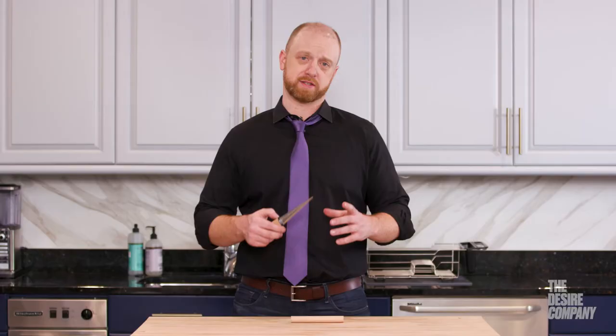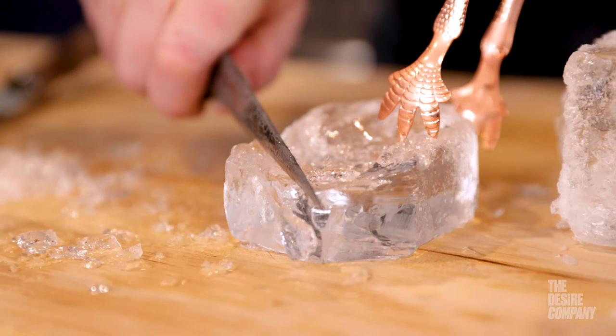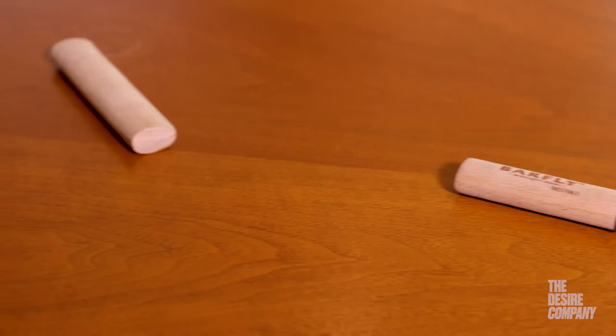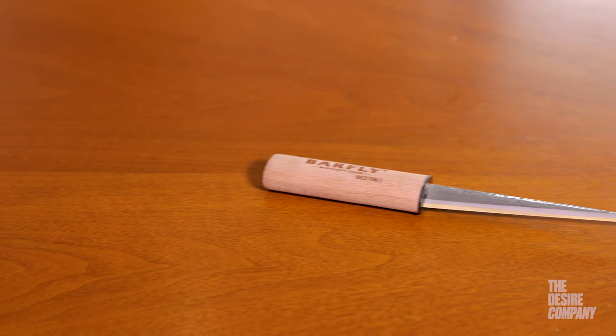The high quality bamboo handle and high carbon steel will hold up to repeated and very difficult use behind the bar or at your home bar as well. I've been a fan of it for seven or eight years now. A sheath comes in handy for safety behind the bar and at home — you can also keep it in your pocket.